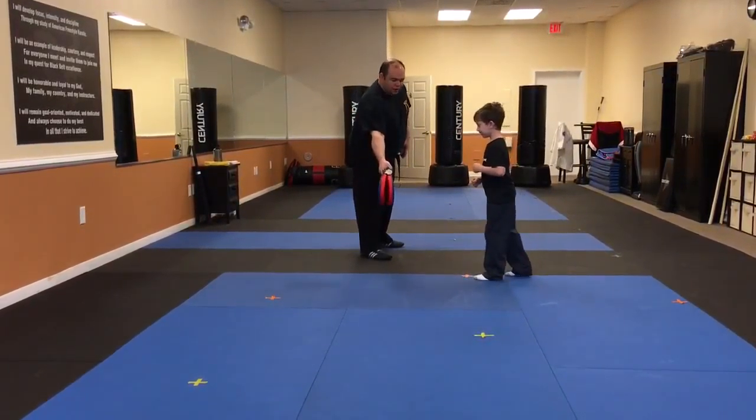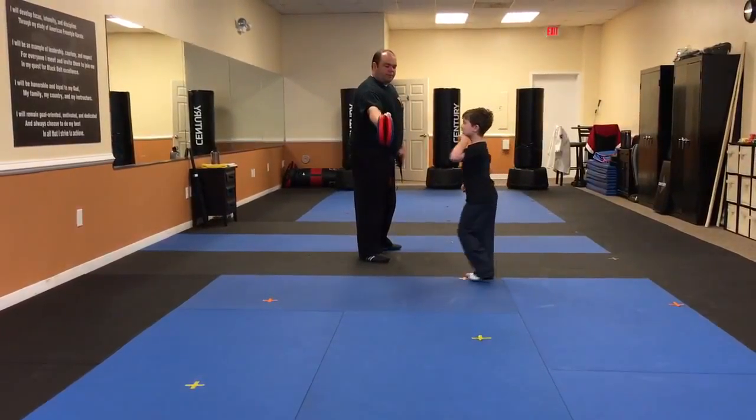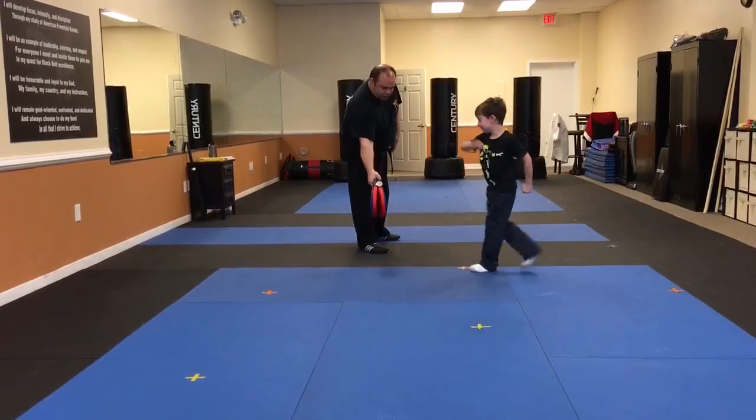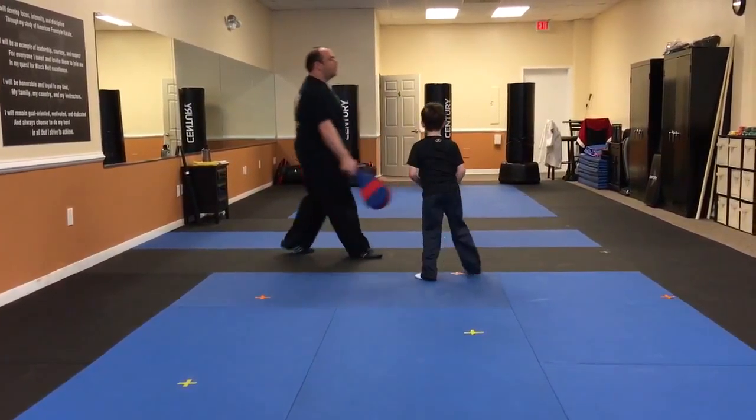Ready? Let's do it again. Ready? Let's start over again. One. Two. Three. There you go. All right, good.